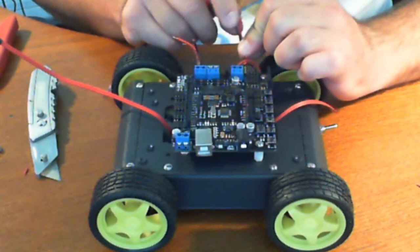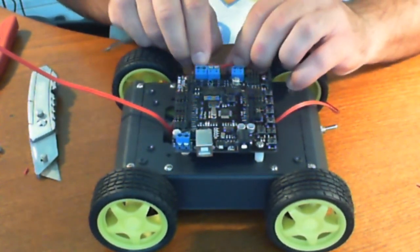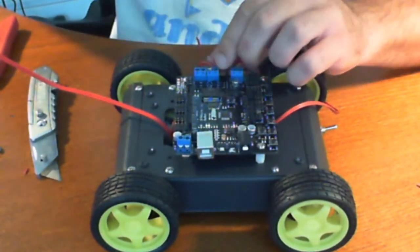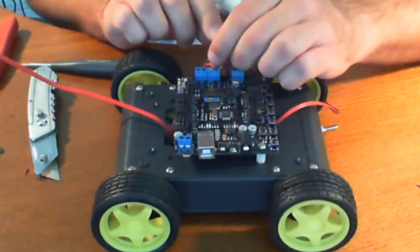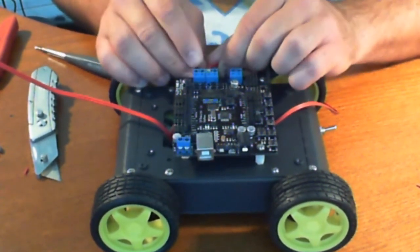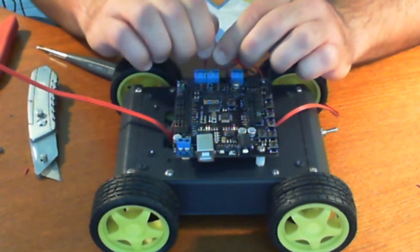Now we're going to do the left-hand side like we talked about. Just snip these off here because I know I'm going to have to snip them off anyway. Let's go ahead and loosen up these screws here and strip these wires.